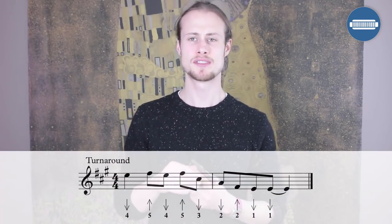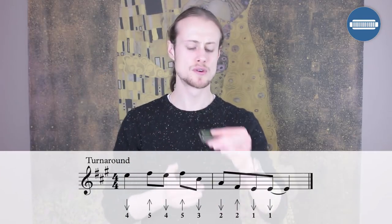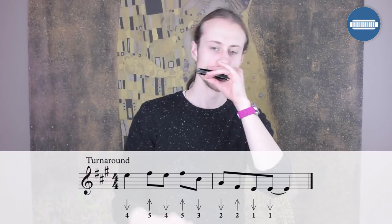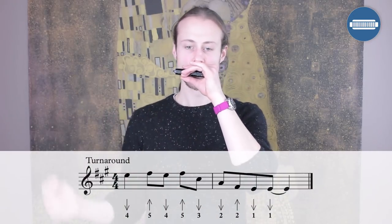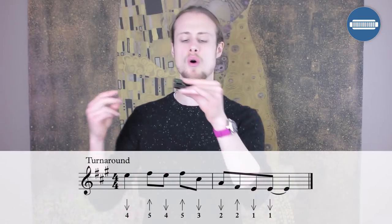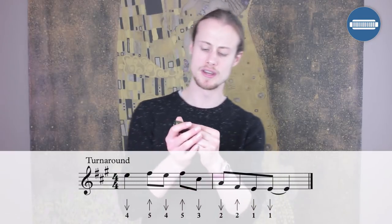Finally we have the turnaround. Starting on beat two of bar eleven, play a four draw. On beat three, three eighth notes: five blow, four draw, five blow. Then slide down to a two draw, playing a three draw on the way down — that two draw lands on beat one of bar twelve as a glissando from the three draw. Then two blow on the offbeat, one draw on the next beat, and one draw on the next offbeat. A classic turnaround with that little glissando into it. Let's try that together starting on beat two: one, two, three, four, one.